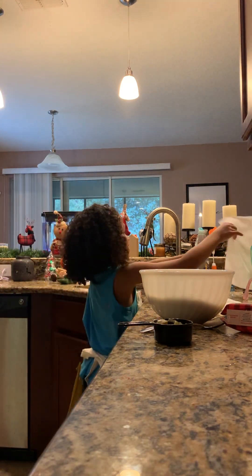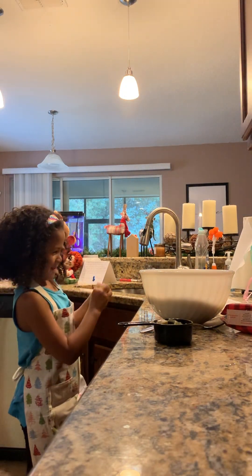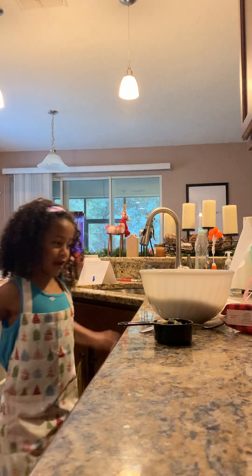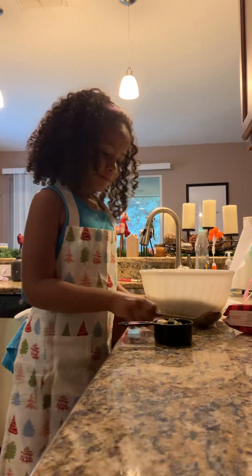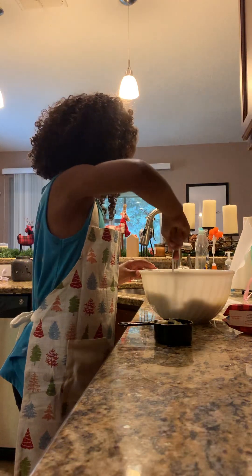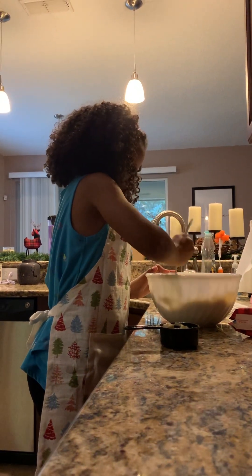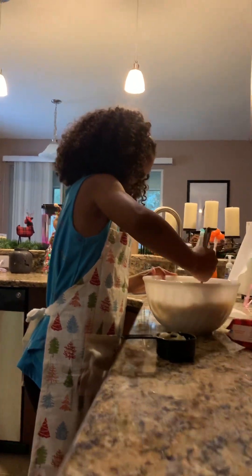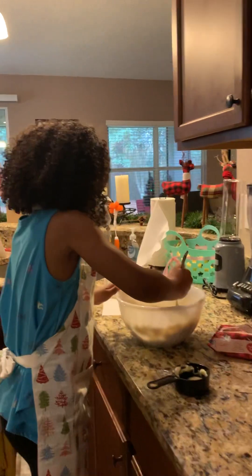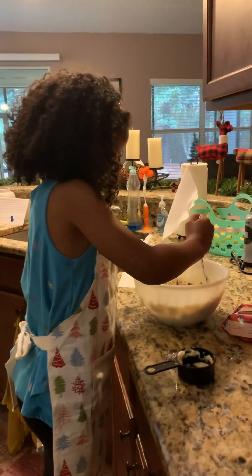I need another one. That's disgusting. I know. You have it before. I don't know how to crack it. Now you can mix it. But it's going to make something yummy, right?